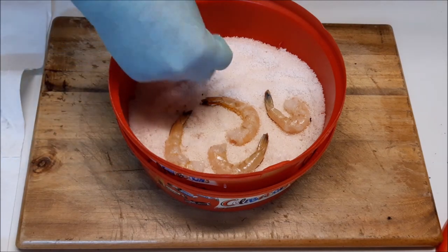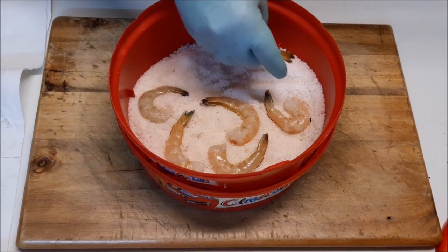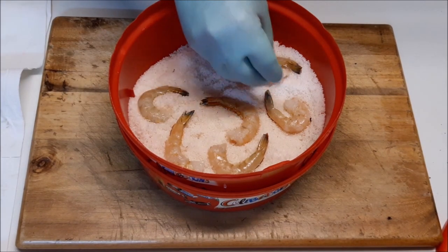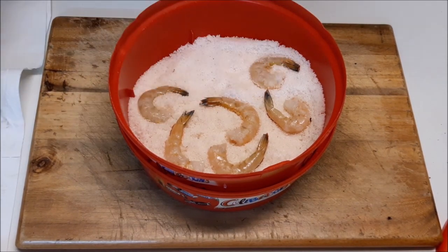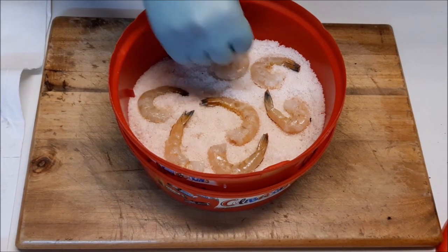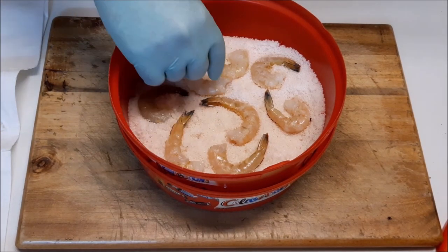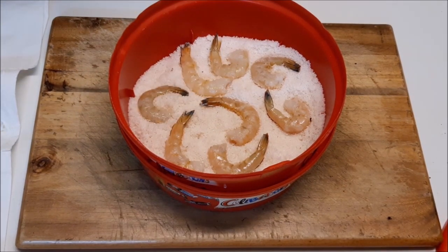With salting and preserving, I should be able to leave them in the boat in a container filled with salt. It should also toughen the prawns up. As I said, I haven't done this before, but after I've done these I will be putting a video out when I go out and use them.